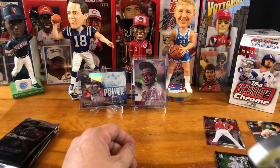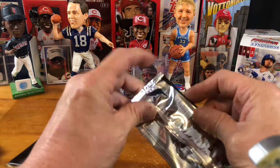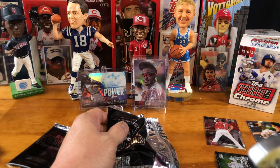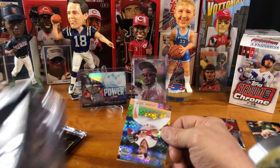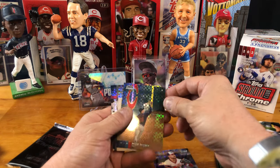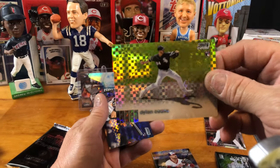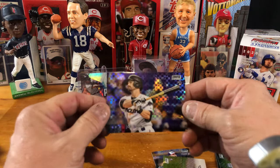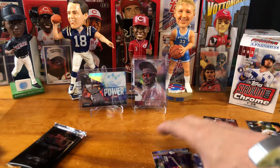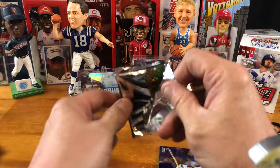Now we have our two packs of Base Card Parallels. Hopefully we can hit something good in here. We have not hit not one Randy Arozarena, not one Trent Grisham, not one Luis Robert. So hopefully they're in these packs. Here we go. Danny Mendick. Max Kepler. And we do have a rookie — Dylan, I can't read that name. But these cards are sweet. Another rookie card, John Bertie. We do have two rookie cards in these parallel packs, and those are pretty cool cards.